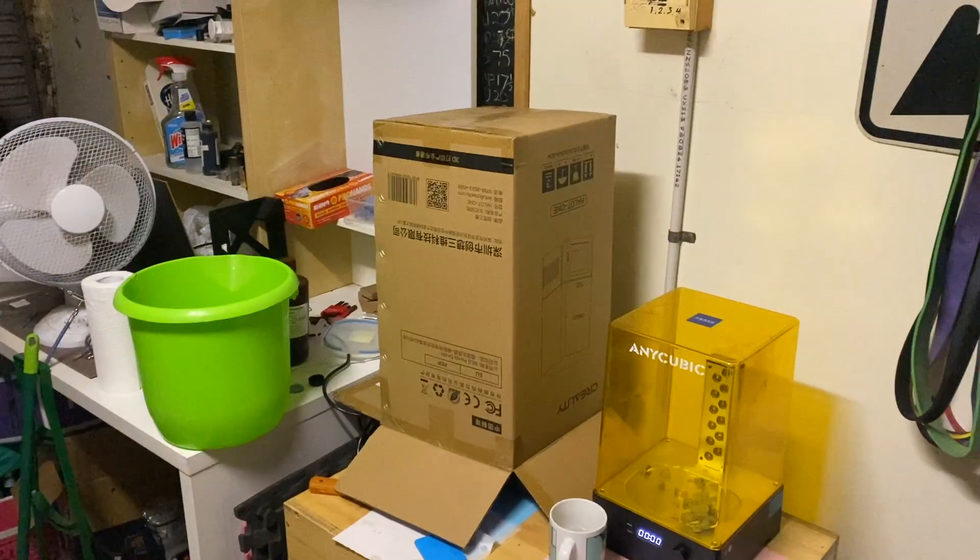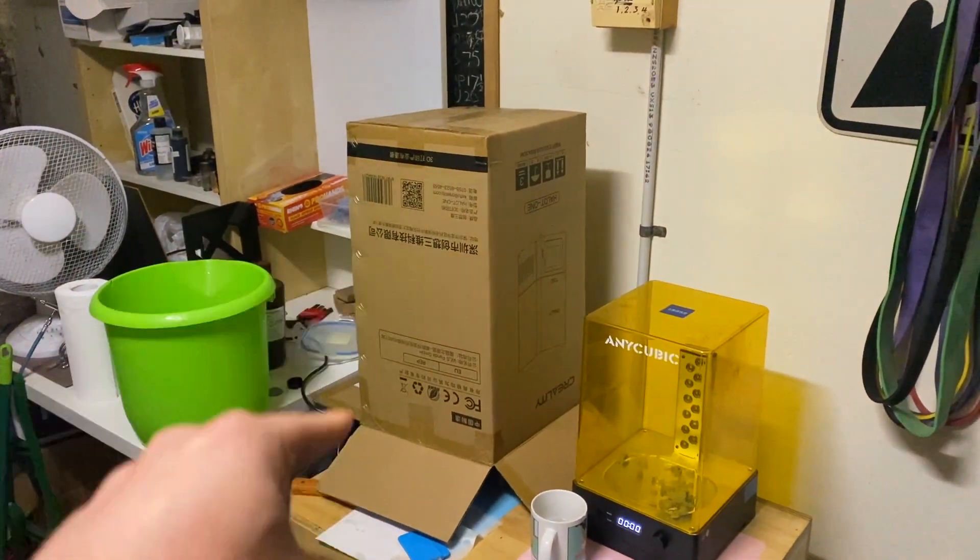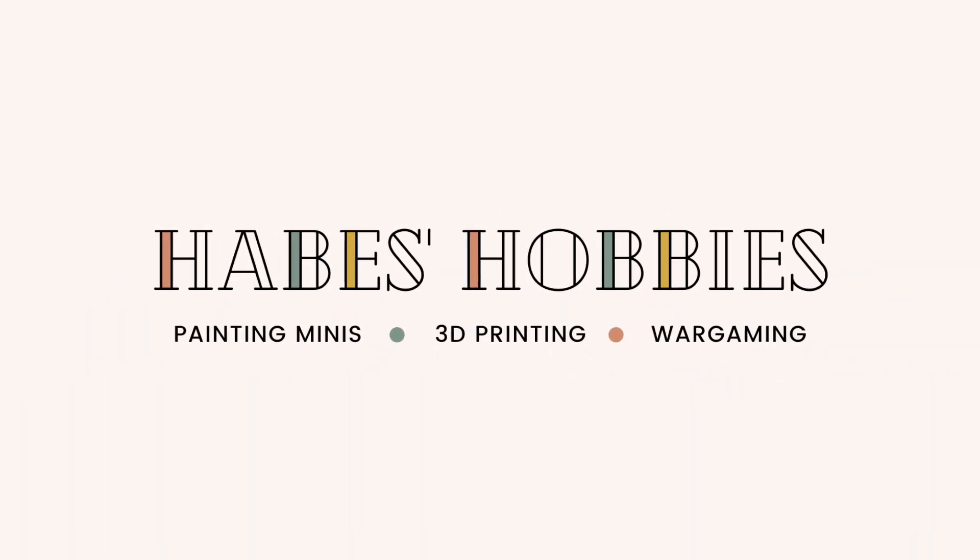We've got the resin in some warm water, so we're going to leave that printing overnight. It's 6:30 in the morning and it is still cold, but let's see how this printer's gone. Hey everyone, welcome back to the channel.